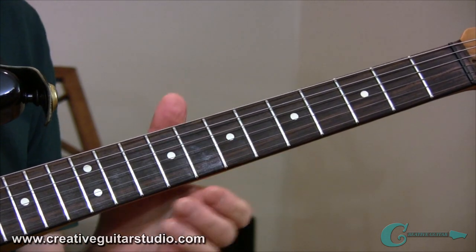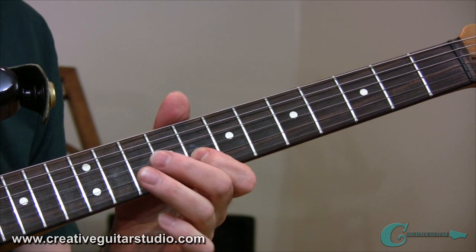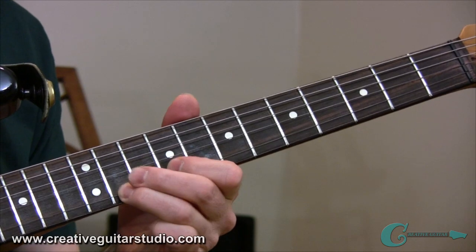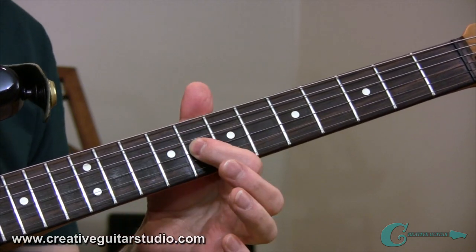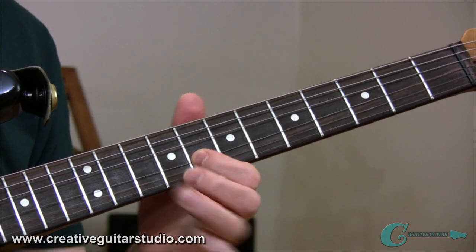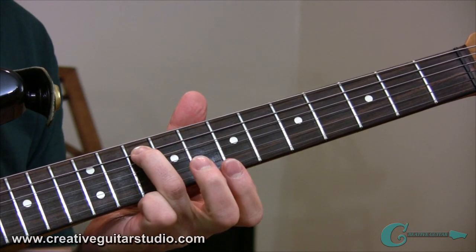Take notice of those bends especially, because they're so important to the sound of this. Also take some time to make sure you get that nice clean sound on the hammer-on on the second string. And then we have that half-step bend right there on the 8th fret third string, wrapping things up into that perfect fifth interval down low on the fifth string — 10th fret on that G.